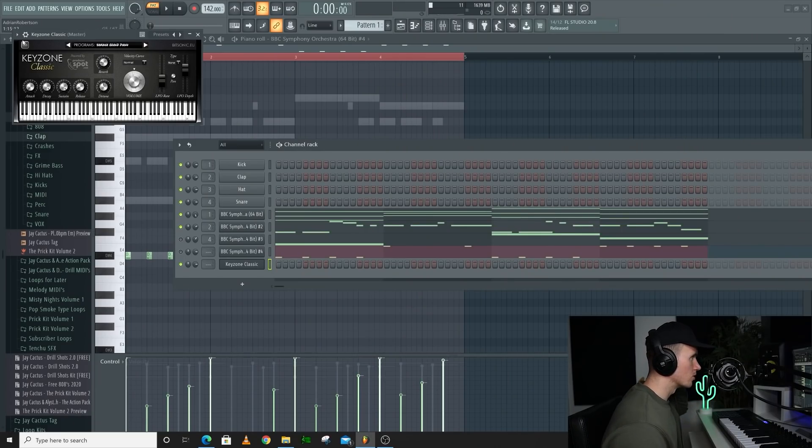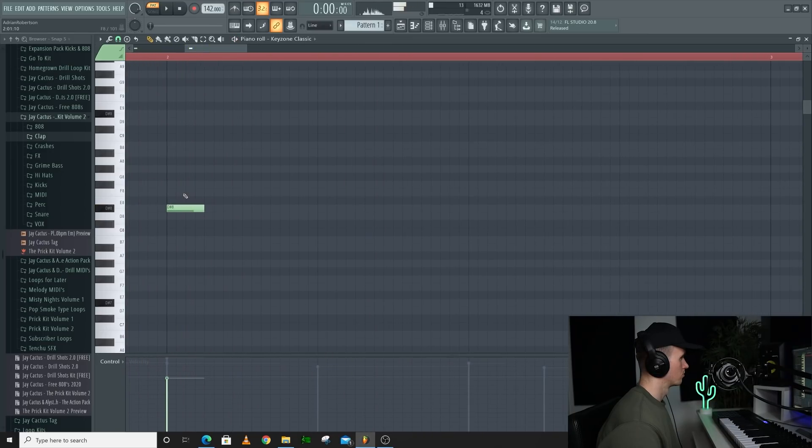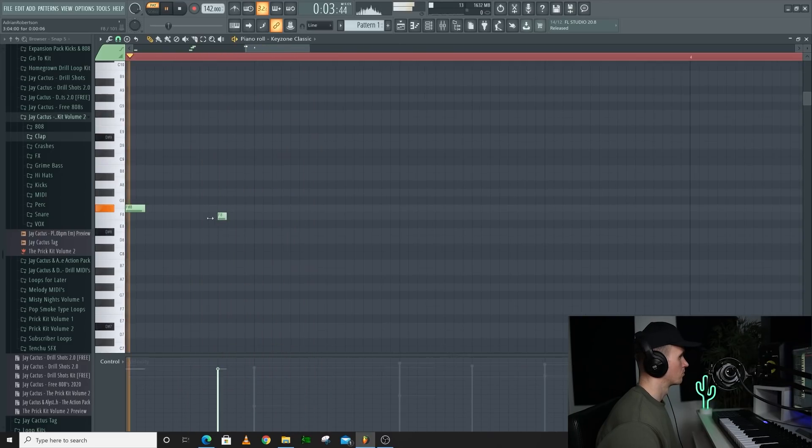I want to add a piano. I'll use another free one — I'll use Keyzone Classic. I'm going to add two lots of hard time to this one straight away.